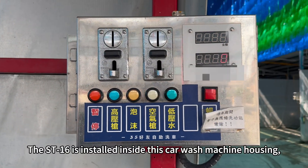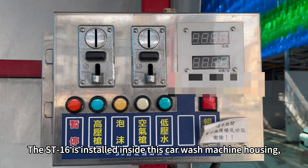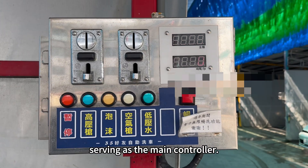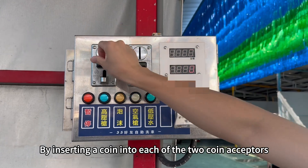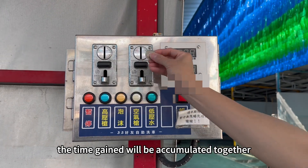The ST-16 is installed inside this car wash machine housing, serving as the main controller. By inserting a coin into each of the two coin acceptors, the time gained will be accumulated together.